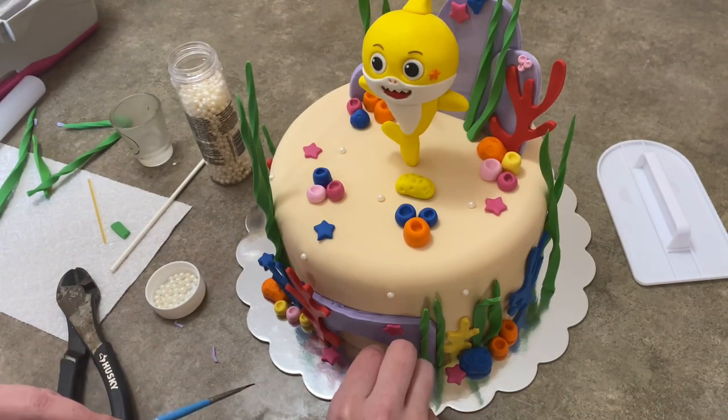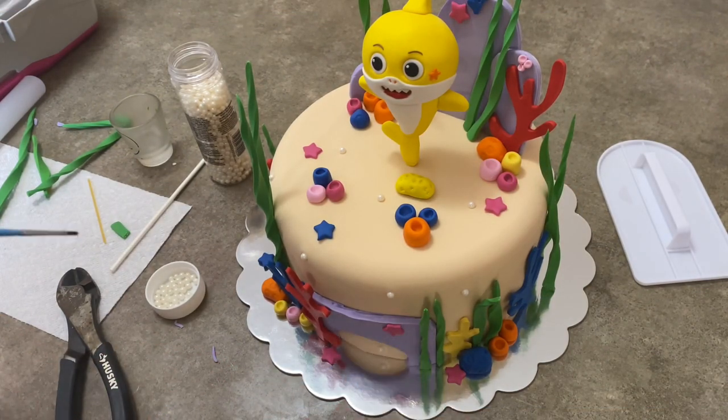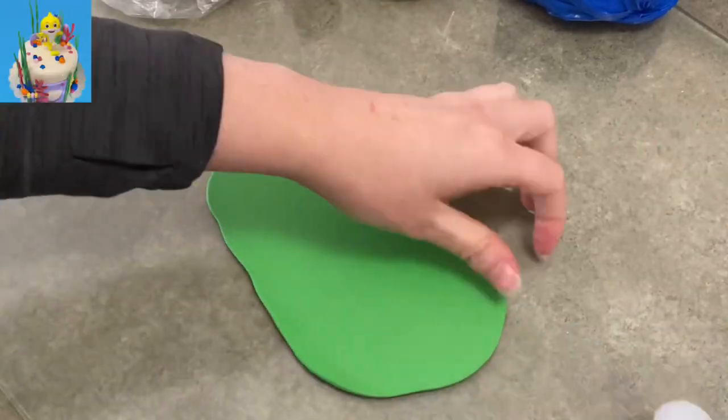Hi everybody, welcome to Caketastic Cakes. It's Jen and I'm going to show you how to make Baby Shark's Big Show Cake featuring Baby Shark himself.